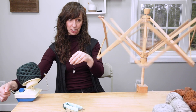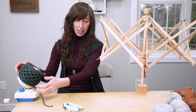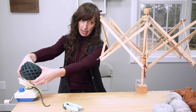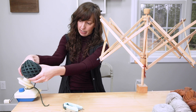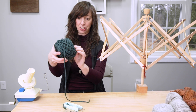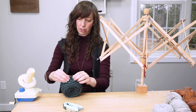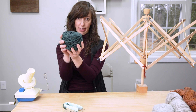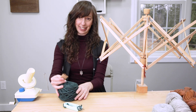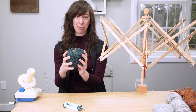We are almost done winding — and there we go. Now we have this lovely cake, as they call it, on the ball winder. When taking it out, I like to secure my fingers underneath the cake as I push it off, using my thumbs in the center area, then just pull it off. For the outer strand, I just wind it around and secure it under some strands. I also like to fold the label and stick it in the center — that way I always know what yarn this is, especially if I'm winding a bunch of skeins at one time.